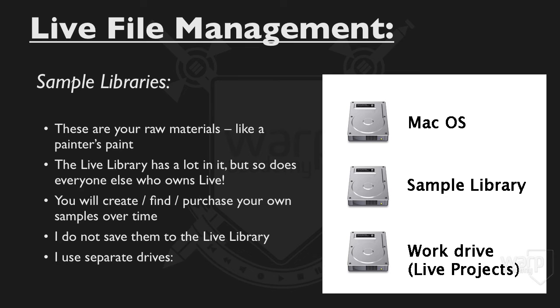I use separate drives because I have a fairly large sample library. I have the Mac OS on one drive, an entire physical hard drive dedicated to my sample library, and then another drive for my Live projects and any other work. This frees up the Mac OS drive to keep running programs independently. All my samples are streaming from the sample library drive, and audio files inside a Live set come from the work drive — distributing the load across three different drives. So in my projects, I don't use Collect All and Save unless I'm archiving or sending my set to somebody else. Otherwise, I'd have my sample library repeated on the work drive, and that's unnecessary.